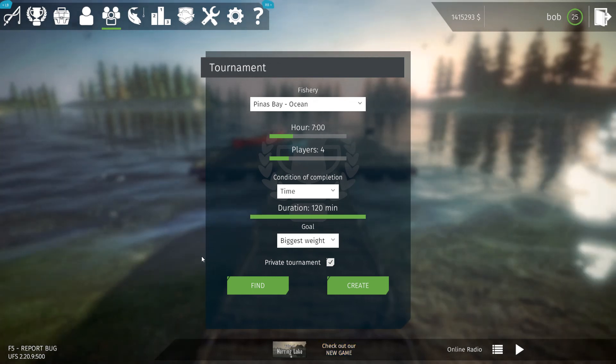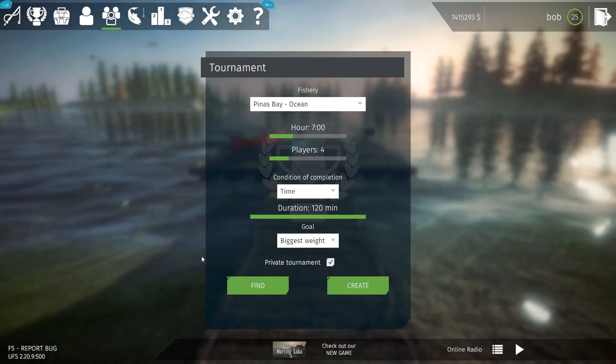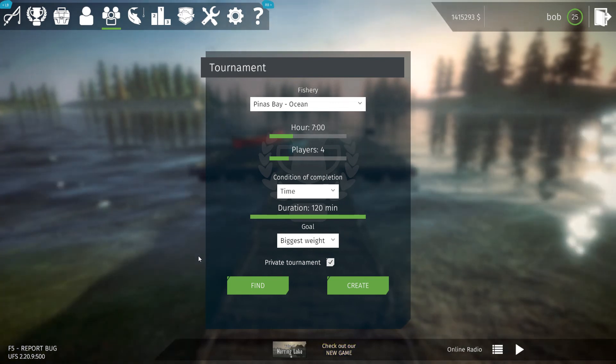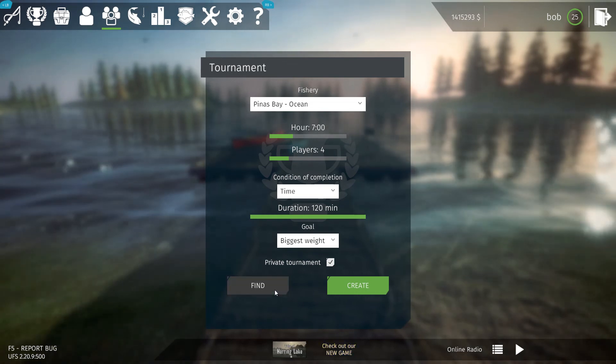Hello everyone. Today we're going to go to the Pianus Bay Ocean and we're going to get some marlin. We're looking for some pretty big marlin hopefully. Let's go check it out.